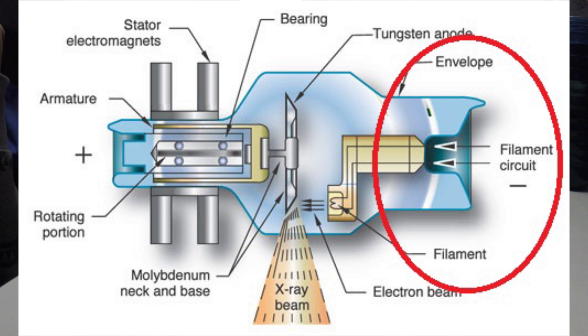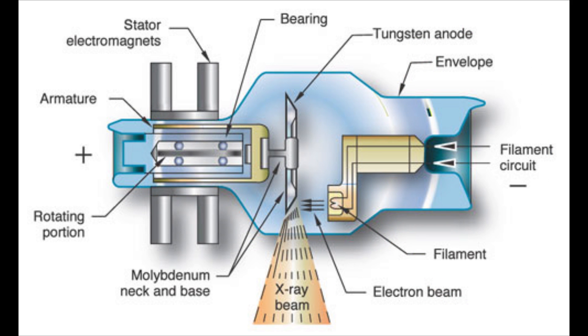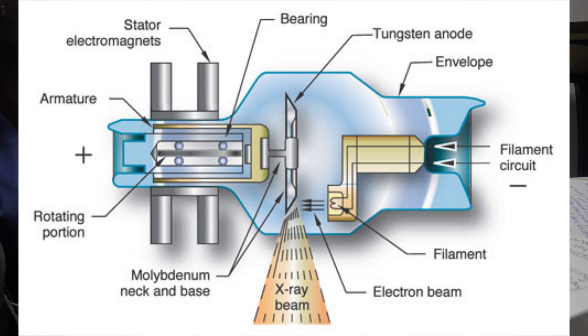There are two designs for the anode: one is stationary and the other is rotating. The stationary anode is a target that does not move. The rotating anode rapidly rotates to avoid local heat buildup from electron impact during x-ray generation. The cathode is the negative end of the tube and provides the source of electrons needed for x-ray production. The cathode is made up of filaments in the focusing cup and connected to two different parts of the x-ray circuit.